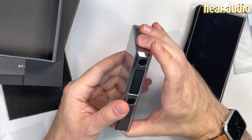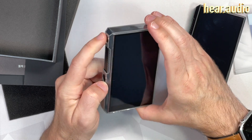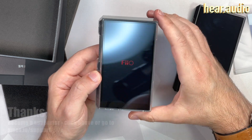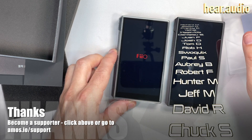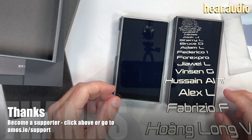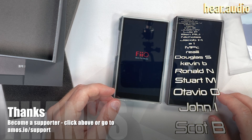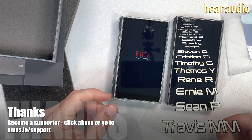We do get the programmable button on the side. So now what we need to do is find out what this thing is capable of — does it sound much different from the ESS Plus version? And does that 760 milliwatts drive headphones well, or are we pretty much looking at an IEM-based device? Let's find out.